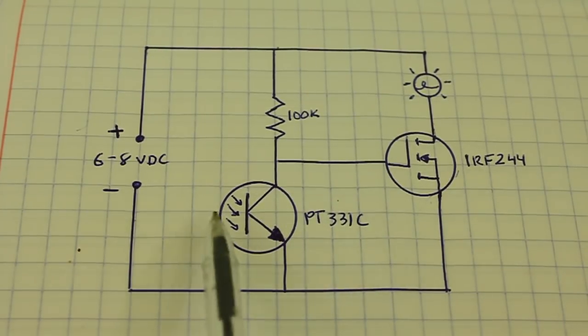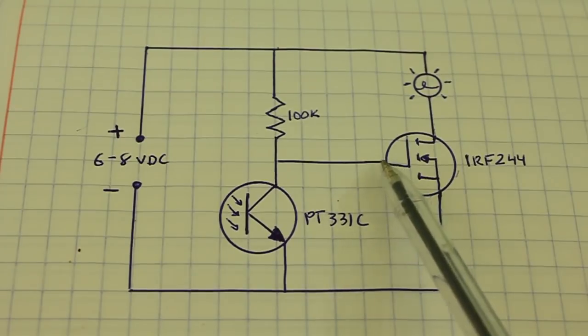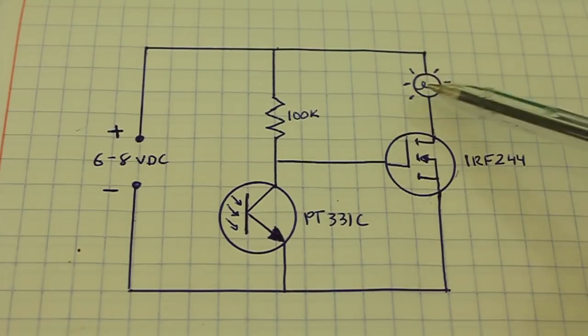When there is no light shining on the phototransistor, there is a voltage that flows to the gate through the resistor, and the current can flow through the lamp and the lamp is on.